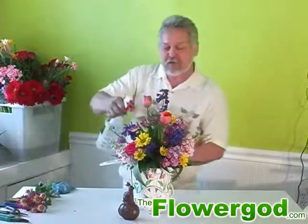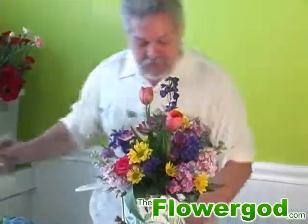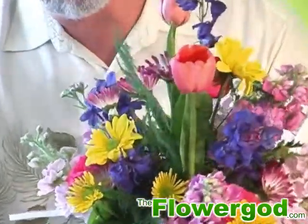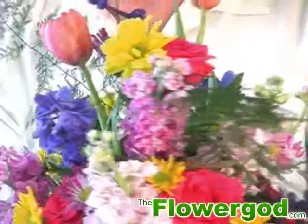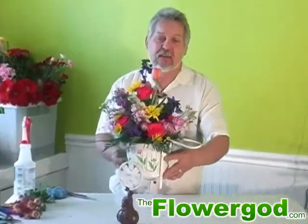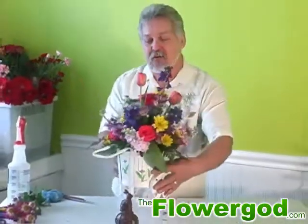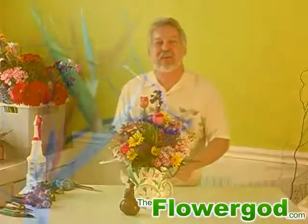Now I'm going to mist everything down with my water, and we're going to do a little close-up here to give you an idea of what your bouquet looks like from all sides. Sorry for the little flip over. You can see the bouquet held together — you can almost take this and throw it across the room and they still look just as pretty. There you go.